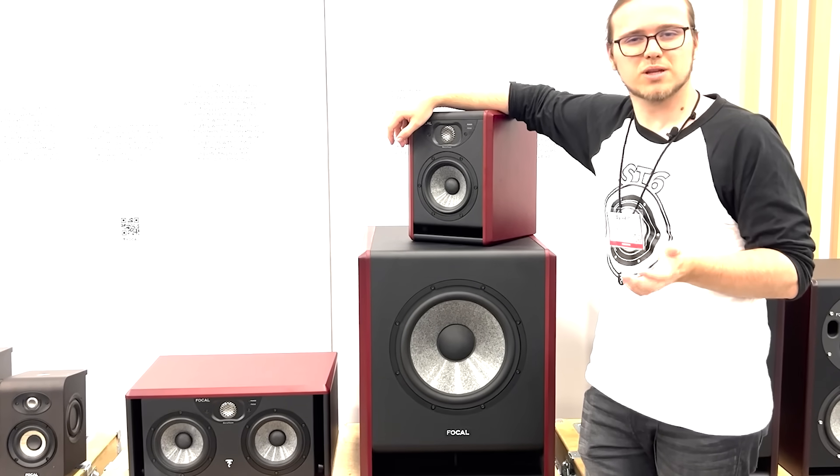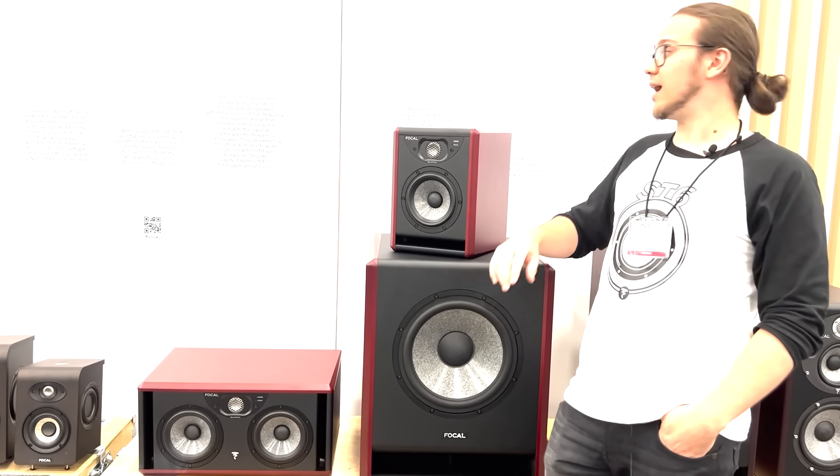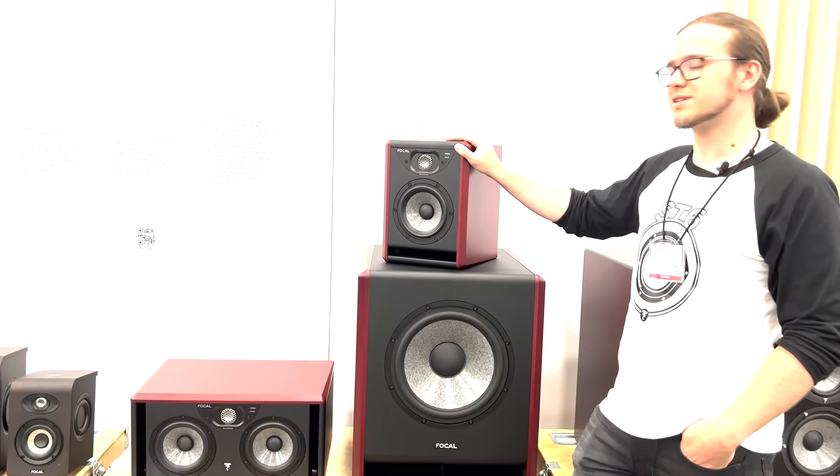Hi everyone, welcome on SoundService TV. I'm Sylvain, the product manager in Focal for Pro Division, and I'm very glad to present the new ST6 line.